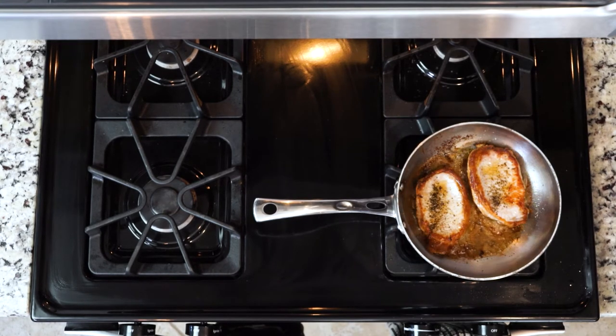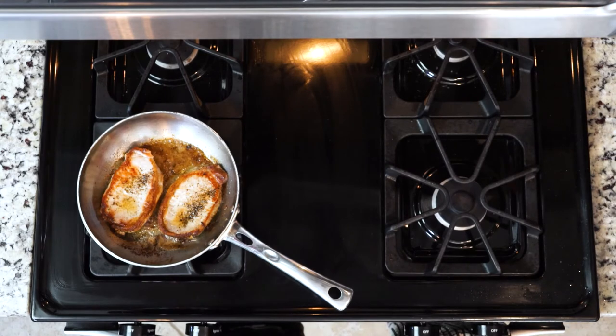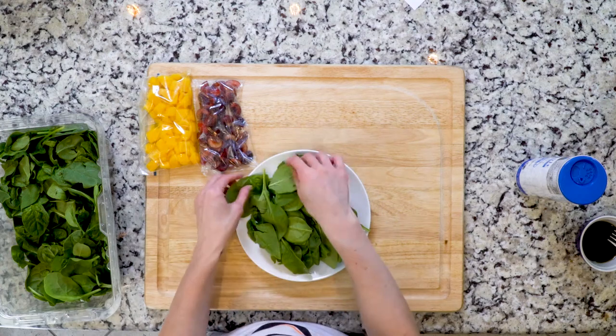Once the chops are done cooking, take the pan off the heat and let it cool for five minutes. While the chops are cooling, place some spinach on a plate and set it aside.